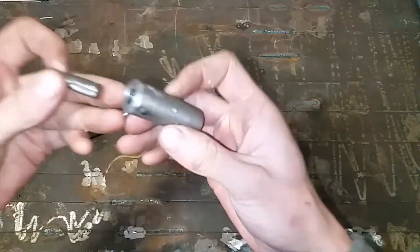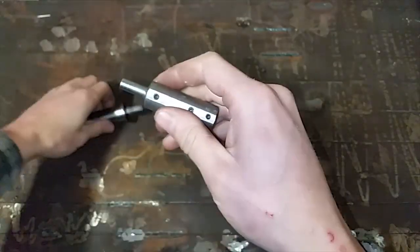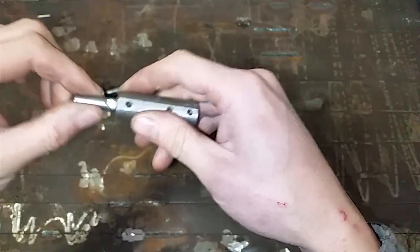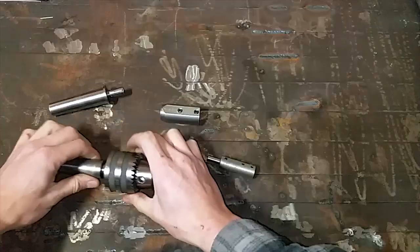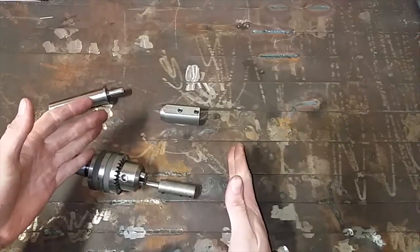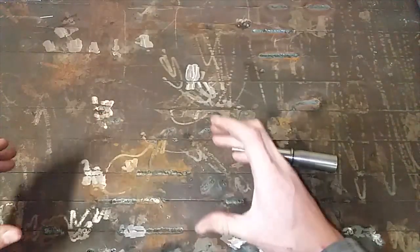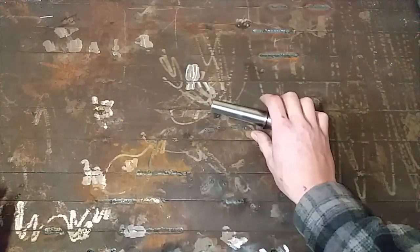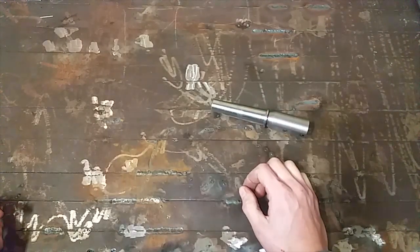This was a Sunday afternoon test for the concept. I could adapt this same principle — it could have been held in a drill chuck like this one was. But the problem with that is vertical height in my mill: it would mean drill chuck, holder, and then the tap — straight away you're losing too much height. I actually plan on putting a precision riser block under my mill to jack it up so I can put in bigger tools. But that's six months to a year away. It'll happen.